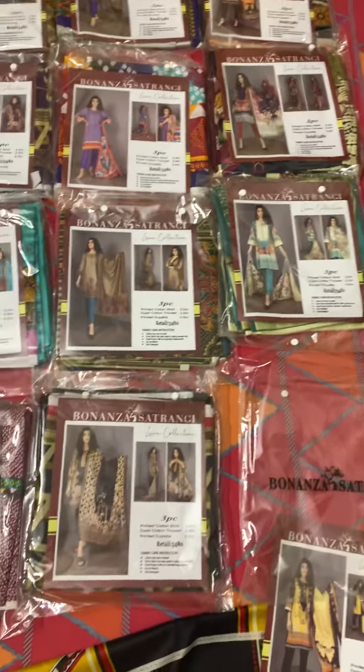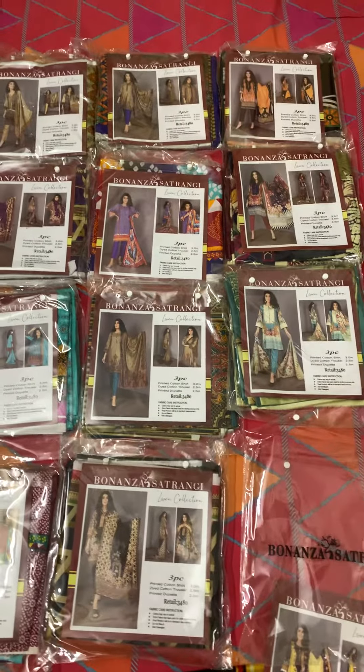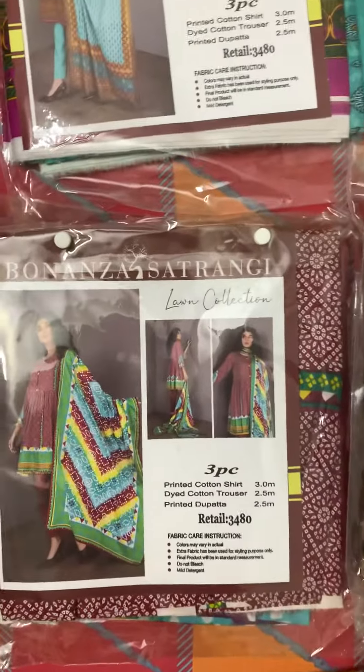Place your order right now! Check out the design — it's a 12-piece printed lawn collection. Thank you so much for watching and to those who have given us orders. Inshallah, delivery will reach you today. Thank you, take care, Allah peace, thanks!